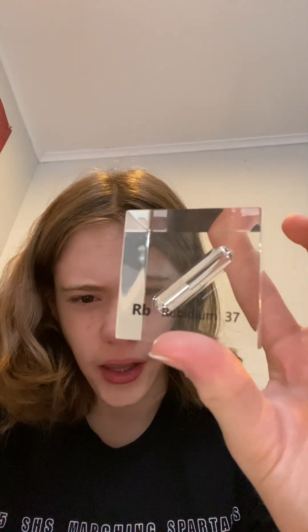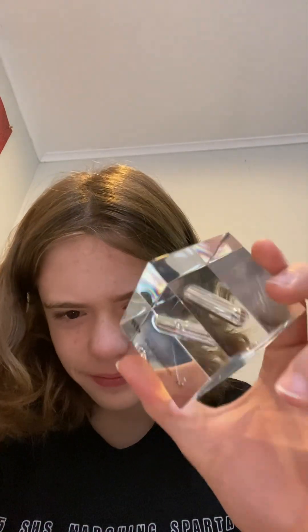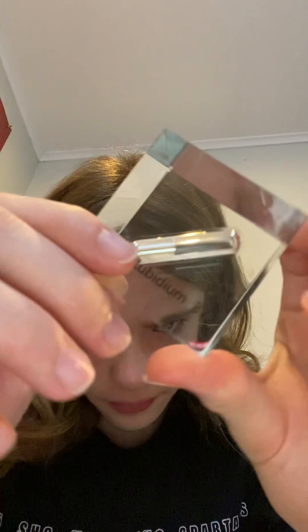This next one is going to be about Rubidium. This is a metal that costs more than gold for some reason, even though it's not that difficult to make. Well, it's also not terribly rare in the Earth's crust. I'm pretty sure it's because there's not a lot of people making this metal, and it's also more difficult to separate or something like that.